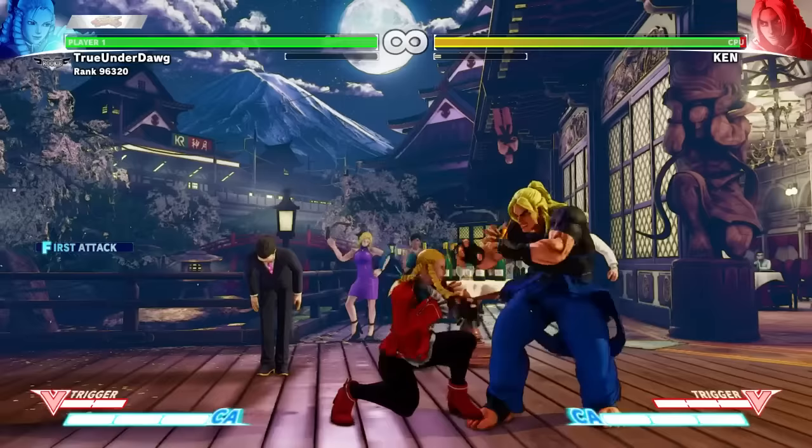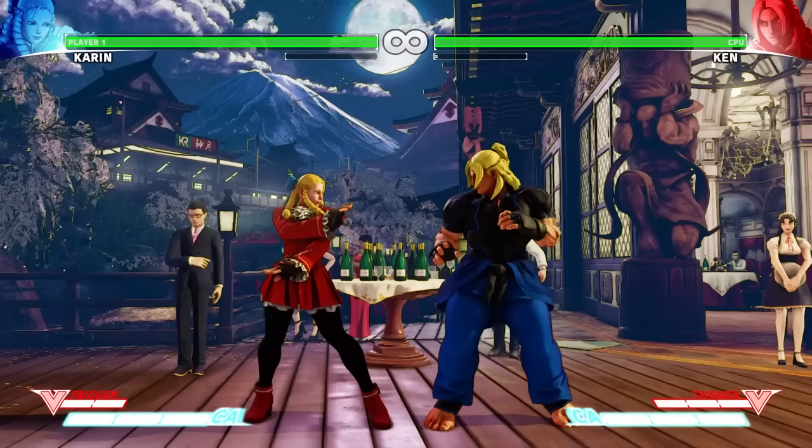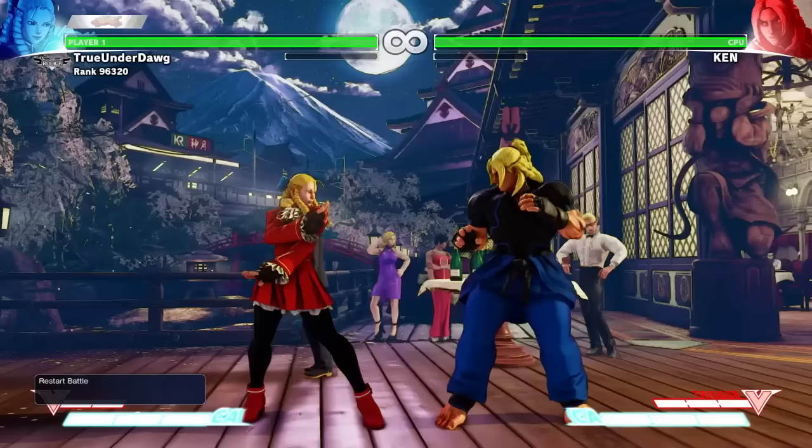Just like most characters, Standing Light Punch and Crouching Light Punch are great jabs and great for escaping pressure, but not very good for combos. Standing Medium Punch does good damage and is great for extending combos. Likewise, Crouching Medium Punch is great for starting off combos, so most of your combos should look like this.